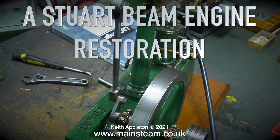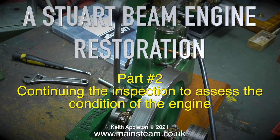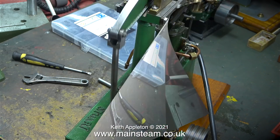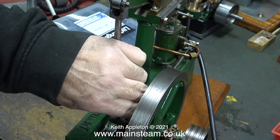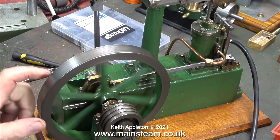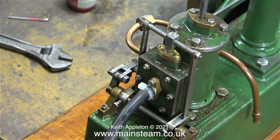Welcome to a Stuart Beam Engine Restoration. This is part two, continuing the inspection to assess the condition of the engine. With very fine adjustments to the valve timing in the first episode, I managed to get the engine to run without making much noise at a low speed. Here once again I'm making some minute adjustments to improve the valve timing. Some viewers may be thinking, well this is okay, why do you need to do any work on it? The reason for this will slowly unfold during the series.